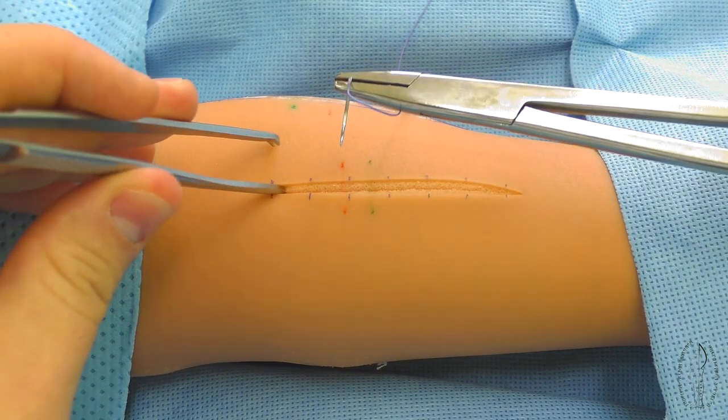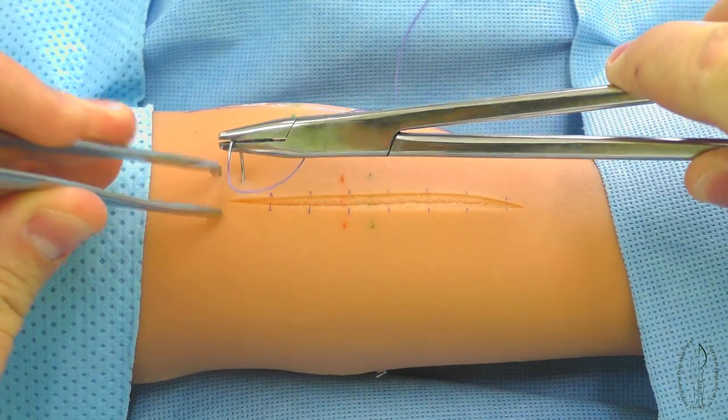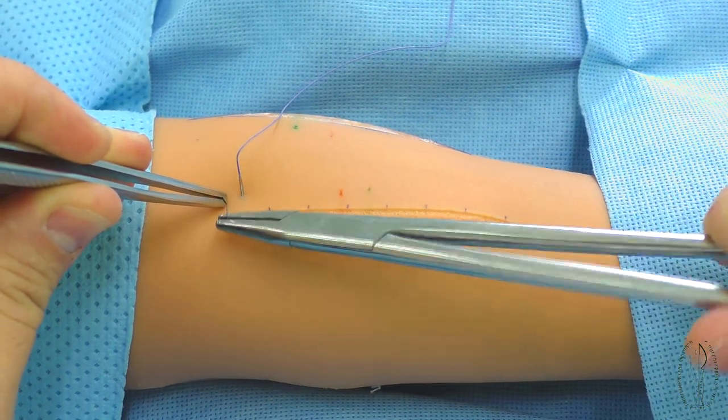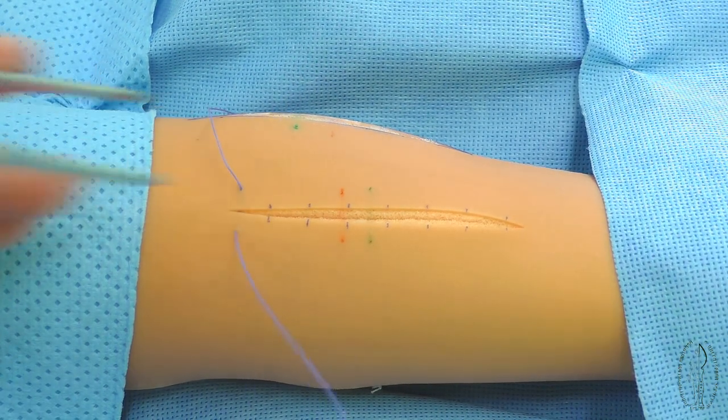The first stage of making a continuous blanket suture is similar to the simple interrupted suture technique. After the needle exits through the closest edge of the wound, the primary fixing knot is made according to the rules.